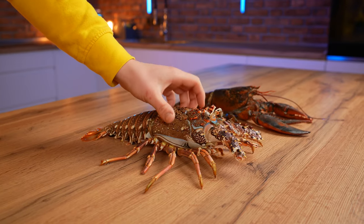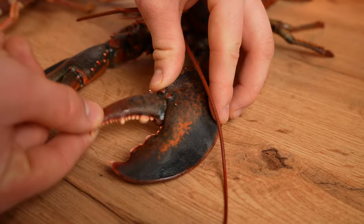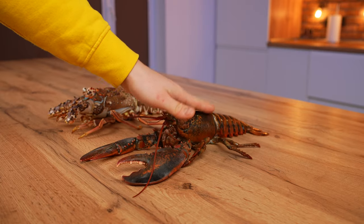This is a langoustine. Its whole body is thick and the antennae are covered with spikes, and it has no claws. This is a lobster. It already has two hefty claws, and unlike a langoustine, it has a smooth body.